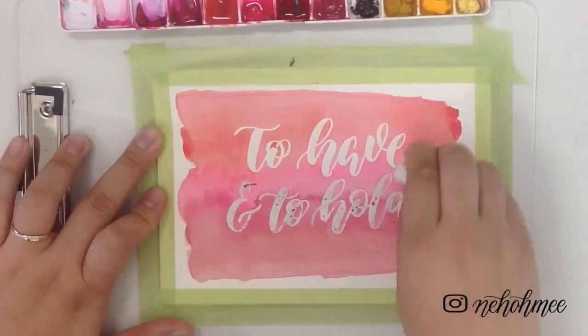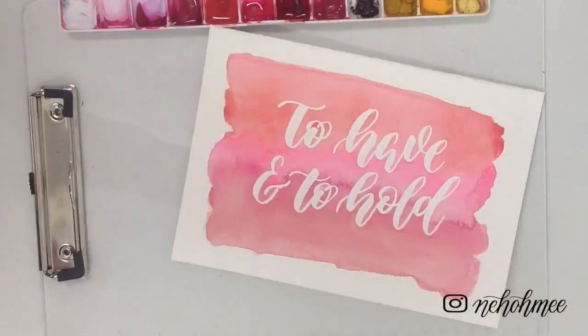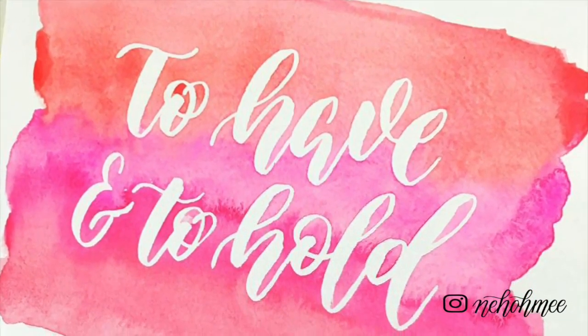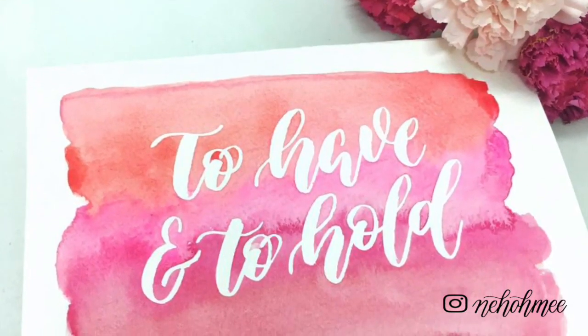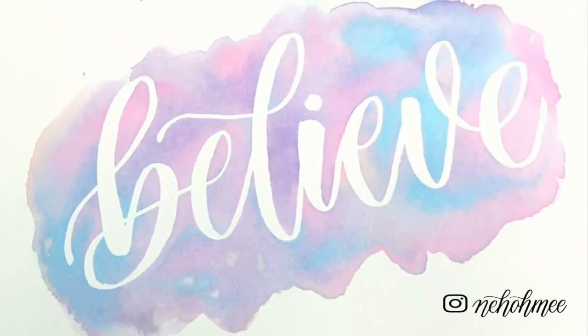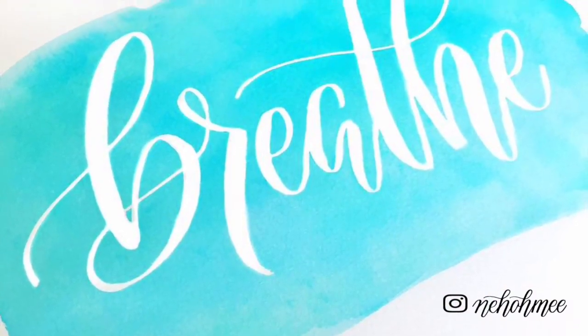After checking, you can use an eraser or your fingers to remove the masking fluid — and you're done! I've added a few other designs I've done for you to reference, and I can't wait to see the amazing pieces you'll be creating. Let me know in the comments below if you have any questions.